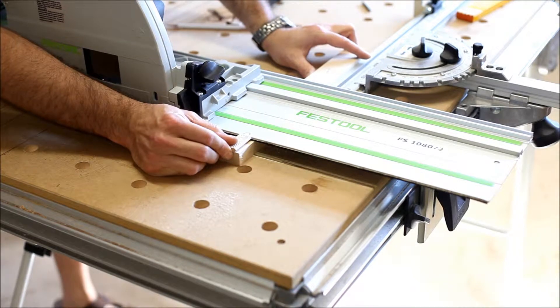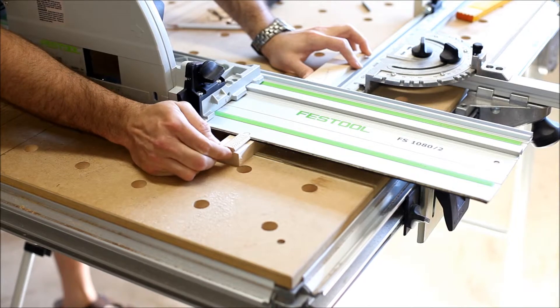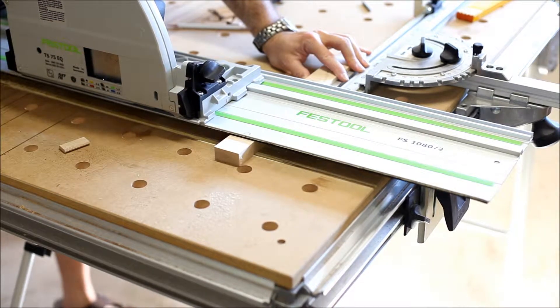To cut them to width, I'm just using a domino as a spacer. I line the edge of the material up to the width of the domino and make the cut.